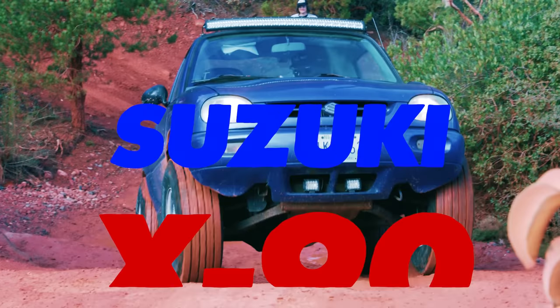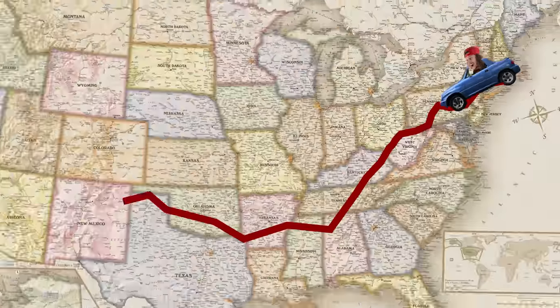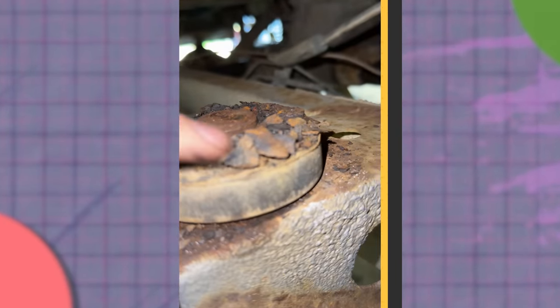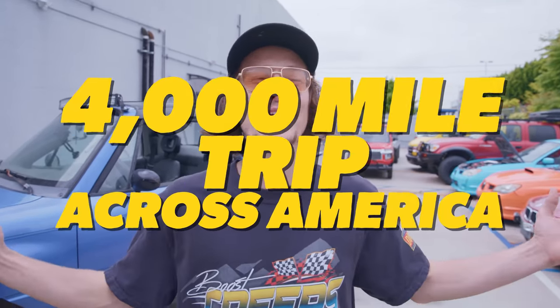This is my Suzuki X90. I bought it in Rhode Island for $1,200 with the plan of driving it back to the West Coast and upgrading it at various stops along the way. It didn't go exactly to plan. The body mount is completely gone. We're not going to make it. Was buying this dirt cheap East Coast car a good idea, or was this too good to be true? Today, we're going to talk about all the lessons I learned along the way on this 4,000 mile trip across America.